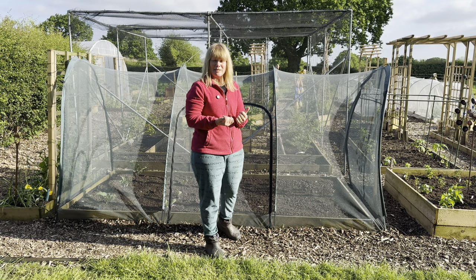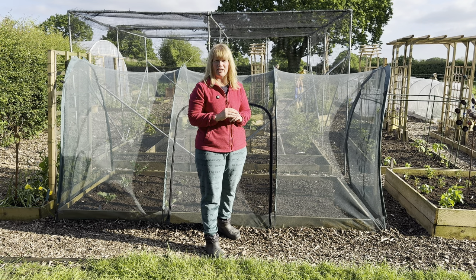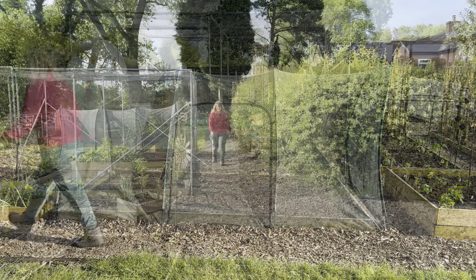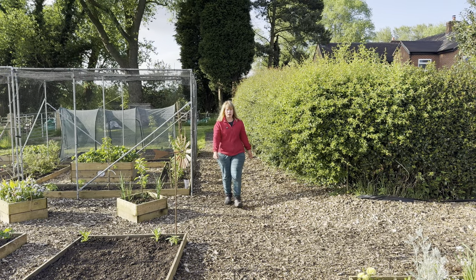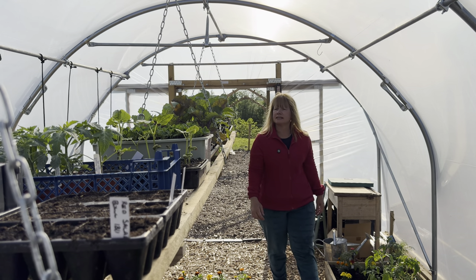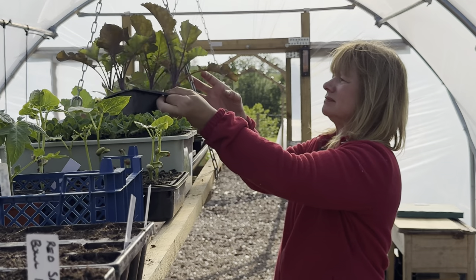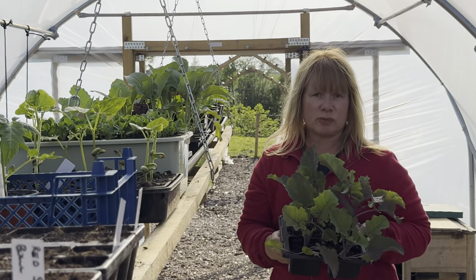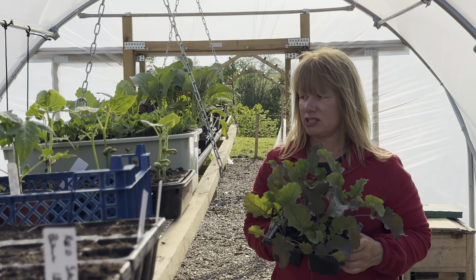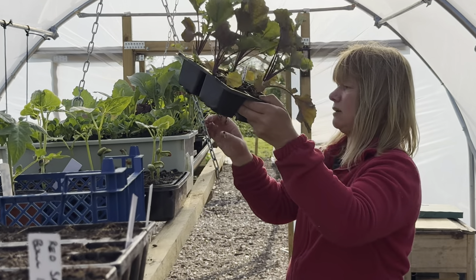Now I just need to choose which brassicas I'm going to be putting in here. I've sown far too many - I'm going to have to pick and choose between them and then I'll have quite a few I can give away on local Facebook pages. It's going to feature broccoli heavily and kale because I am utterly addicted to both. These are some kaylets and I actually don't think the cage is going to be tall enough for them - I'm pretty certain they'll need more height than that, so I might have to think of something else for those.